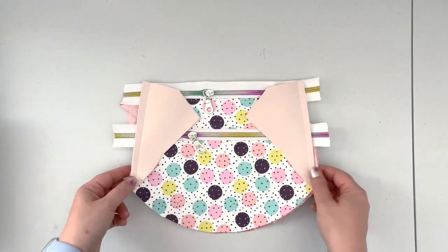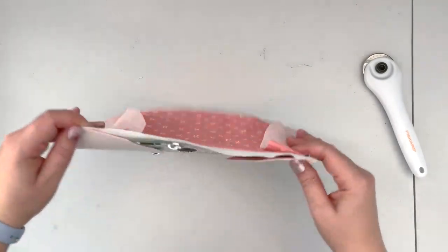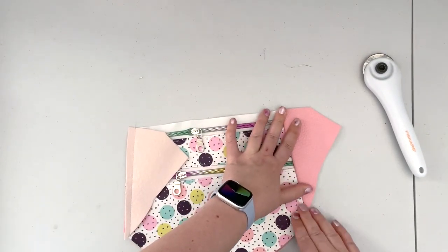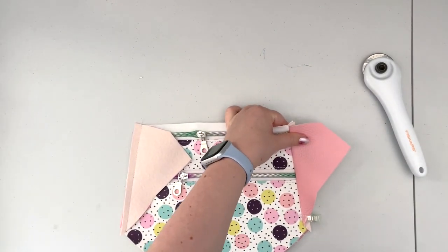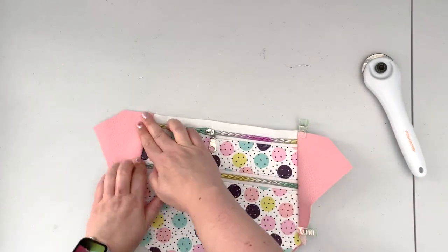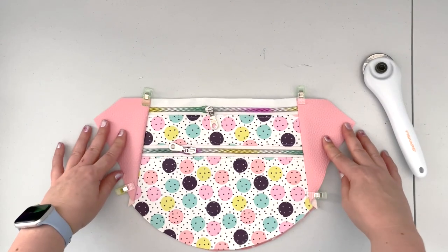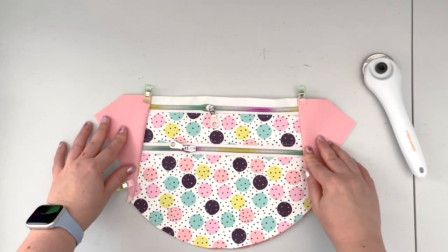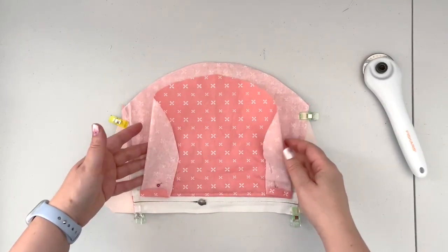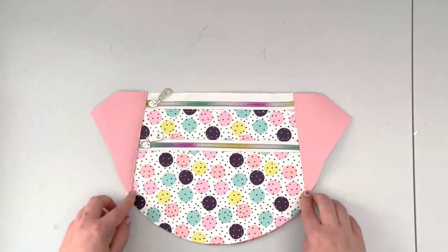Now that the side panels are sewn in, trim all the excess zipper tape and any little extras. Still keeping the lining panel out of the way, finger press the panels out. You can use clips to keep them in place. Take it back to the machine and top stitch along those two edges with a 1/8 inch seam allowance, making sure the lining panels are still out of the way of the seam.